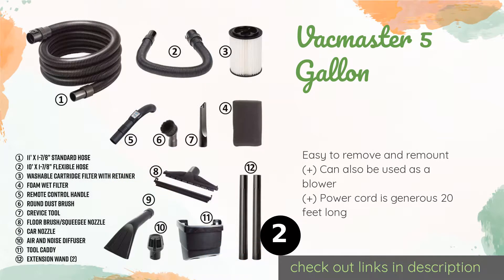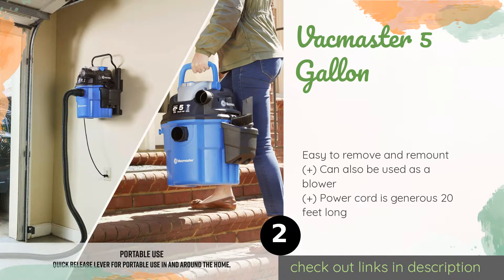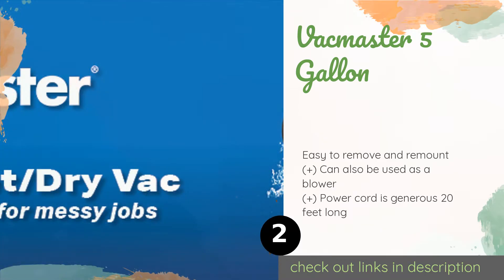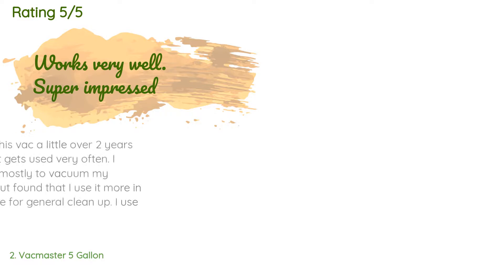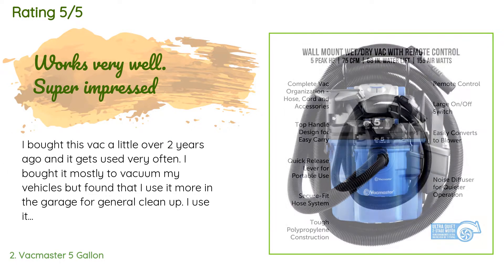The next product on our list is the Vac Master 5 Gallon. Made of lightweight yet durable ABS plastic, the Vac Master 5 Gallon packs an impressive punch especially given its compact size. It has a switch on the handle of its hose so you don't have to walk back to the base every time you want to turn it on and off. This product is available on Amazon for $481. It has 712 customer reviews with an average rating of 4.7 stars.